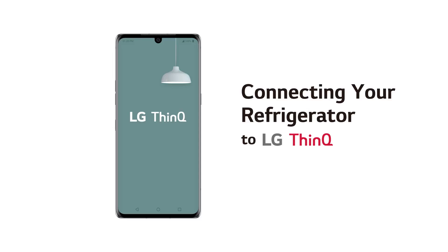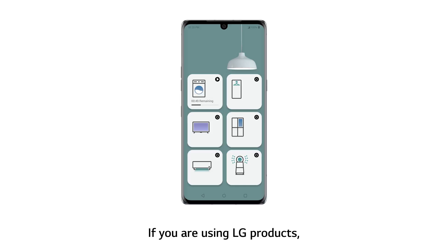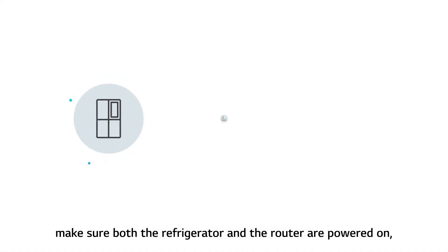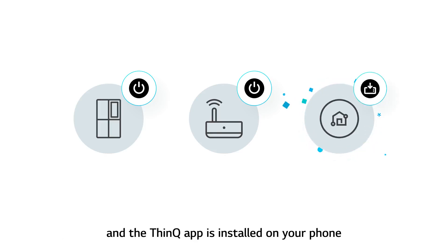Connecting your refrigerator to LG ThinQ. If you are using LG products, you can make your life a lot easier by connecting them to ThinQ. Connecting devices to ThinQ on Android phones. Before connecting your device, make sure both the refrigerator and the router are powered on, and the ThinQ app is installed on your phone.